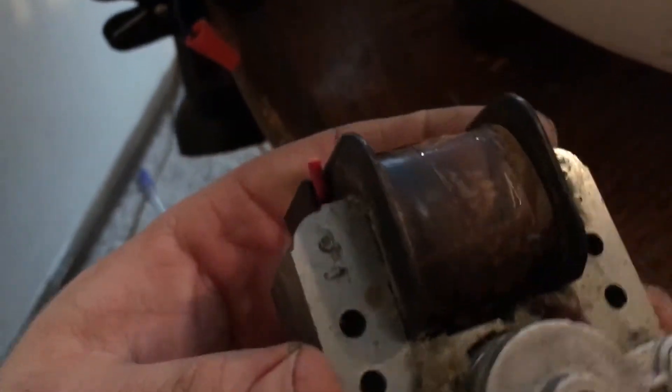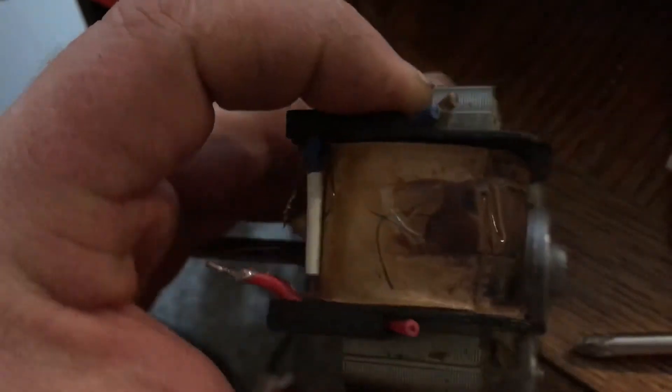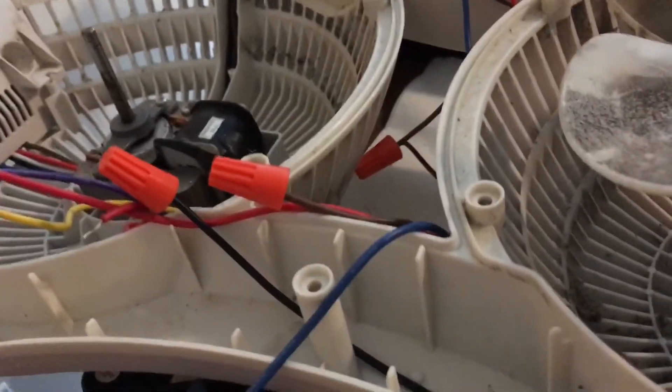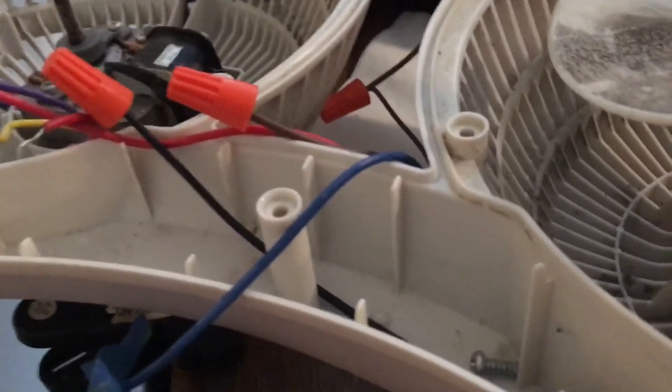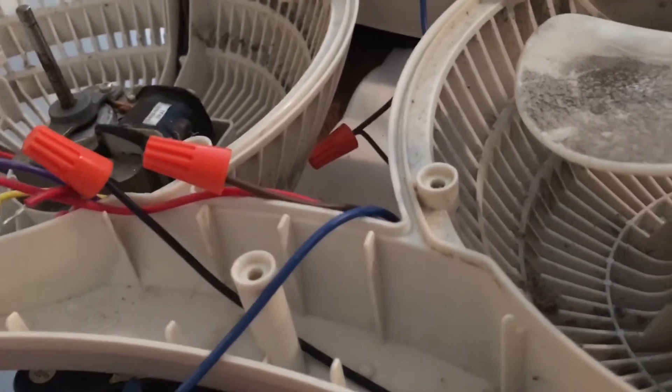I took the tape off and it's fried pretty good. So I've just got to look for another motor — find another one of those Polar Wind fans for 12 bucks, which is cheaper than buying a new motor.